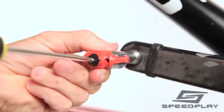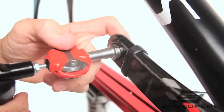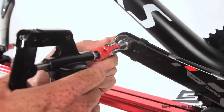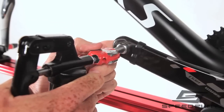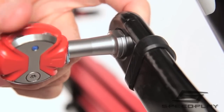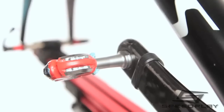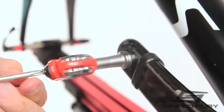First, remove the grease port screw with a number one Phillips screwdriver. Insert the needle tip of the grease gun into the grease port in the dust hole cap. Pump the grease gun slowly while turning the pedal body slowly. Be sure to apply enough force with the grease gun against the dust cap to prevent back pressure within the pedal from popping out the dust cap. Dirty and contaminated grease will begin to purge from the spindle side of the pedal body. Continue pumping slowly until the grease emerging from the pedal is clean. Wipe the pedal body clean of any excess grease, then install the grease port screw into the dust cap with the screwdriver.